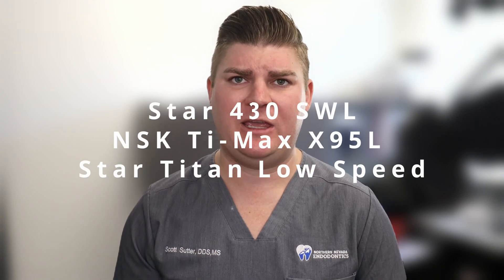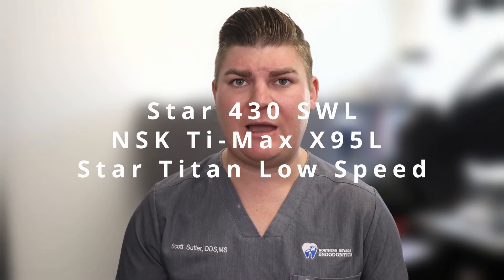One of the ways to make your practice run more efficiently and control your overhead is to do some of the maintenance yourself on broken equipment. I have three different types of dental handpieces that I use, and today I'm going to show you how to change out the turbine on a Star 430.